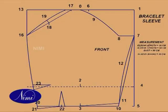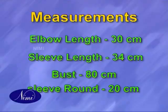Bracelet Sleeve — pattern making, front side. 0 to 1 is 1/8th of bust plus 6.5 cm. 0 to 2 is elbow length plus 1 cm. 0 to 3 is sleeve length plus 2 cm. Square out lines from 2 and 3. 5 to 3 is equal to 0 to 1. Now join 1 to 5.